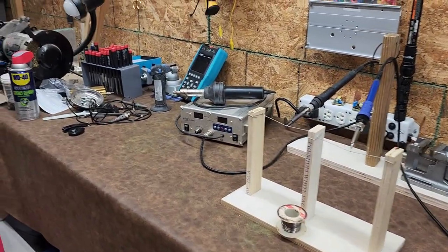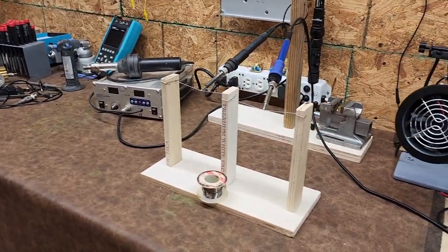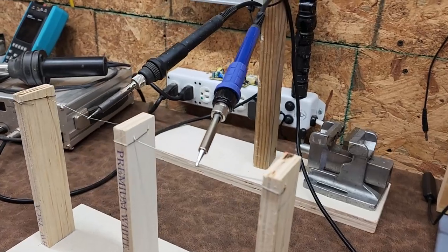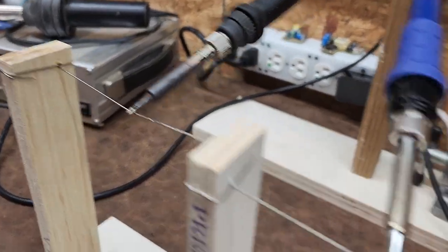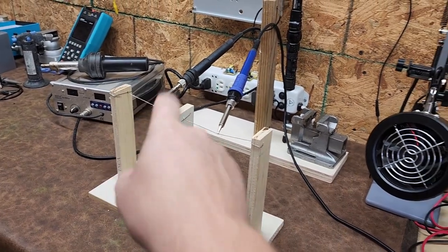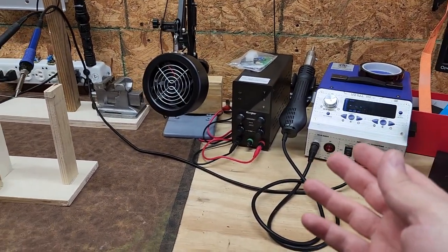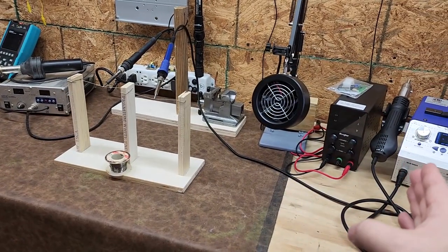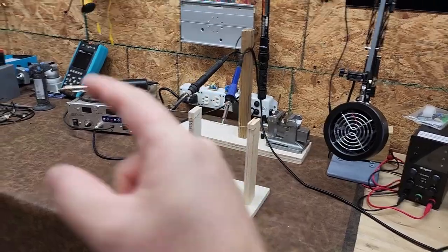Both these irons are going to be sitting at 663 degrees Fahrenheit, which is 350 degrees Celsius. You can see I have both irons sitting directly on the hot spot of the point, with similar soldering points on both irons — this one is new, this is the old one. I'm going to count to three, power them both on, and we're going to see which one heats up fastest and is able to melt through the solder first.